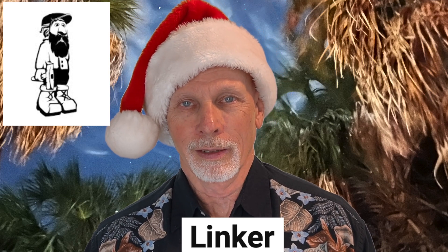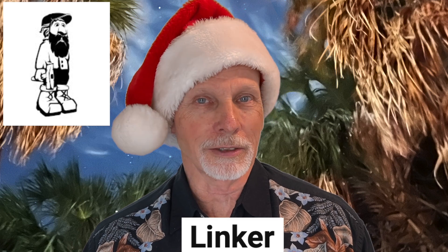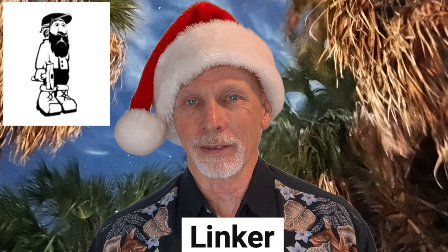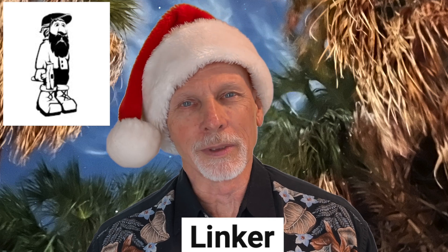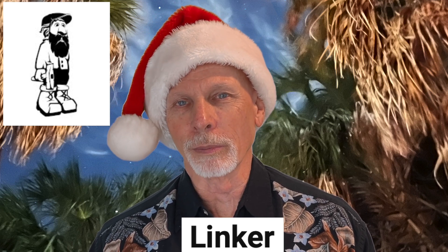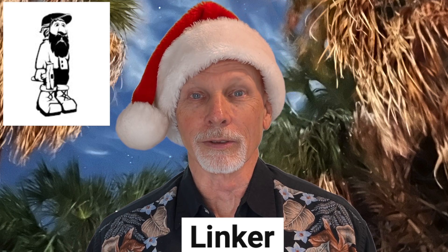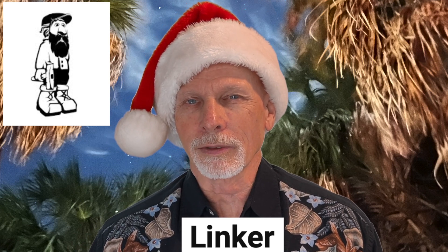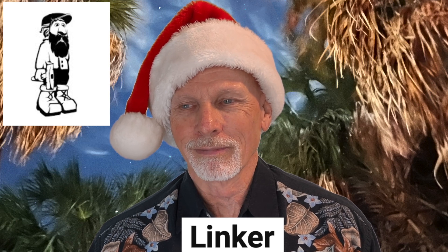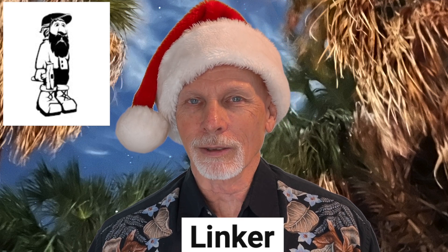Doug Linker just published a brand new video called A Silent Christmas Carving. As you might expect, there's no talking in this video — just the satisfying sound of sharp tools slicing through a hunk of cottonwood bark. Doug is carving Santa, and you can tell he's really enjoying it as he hums a little happy tune to himself while carving Santa's eye. Check out Doug's brand new video.